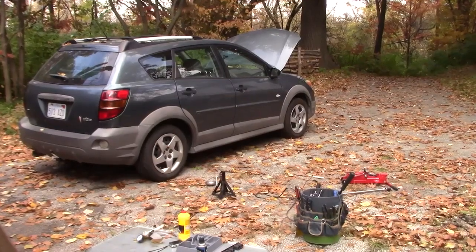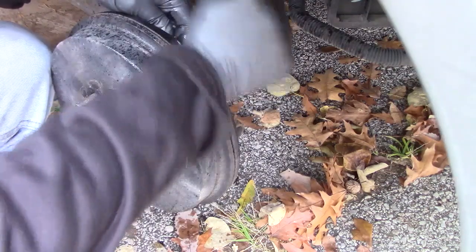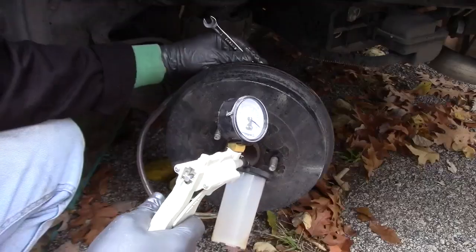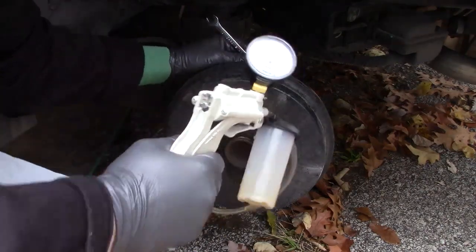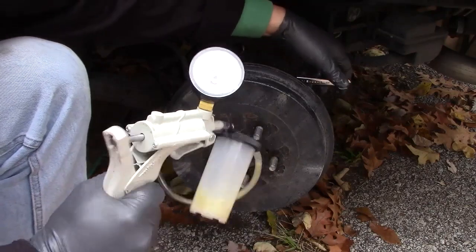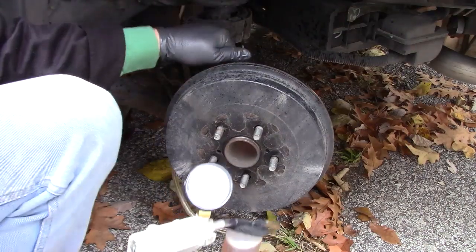Now let's start flushing the next wheel. The bleeder screw was hard to turn so I drenched it in some WD-40 and now I'm just working out the rust. First, pressure up the MidiVac to around 20-25 on the dial. You want to create a vacuum before turning the bleeder screw. The brake fluid has cleared, so with vacuum pressure still in the line, I'm turning off the bleeder screw.